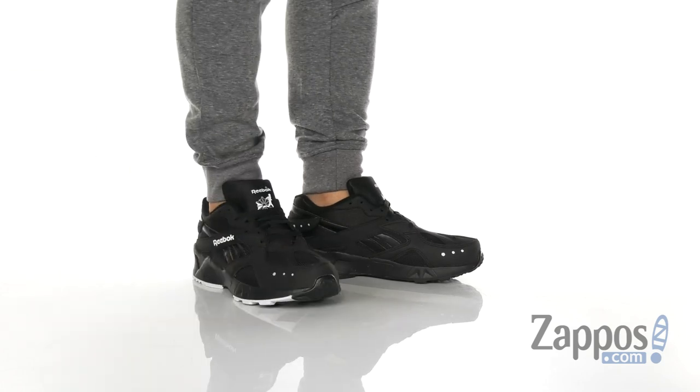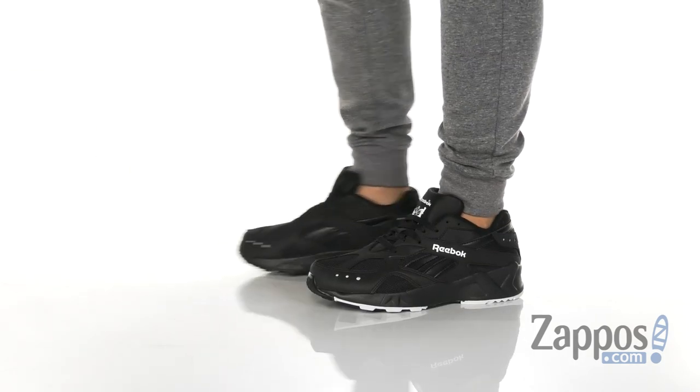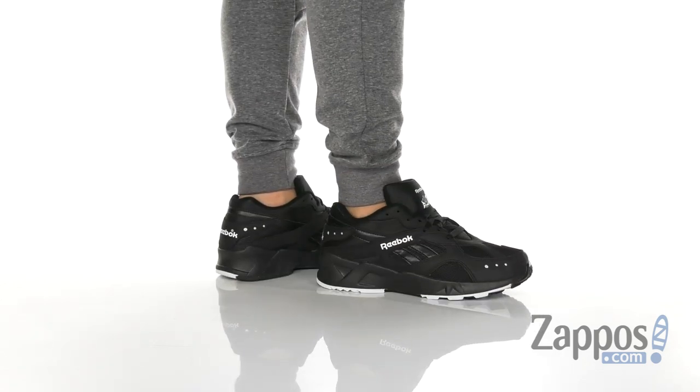Hey, it's Andrew from Zappos and this is the Aztrek 93 from Reebok Lifestyle. This lightweight, stylish, and retro-inspired sneaker from Reebok features a very breathable mesh upper.